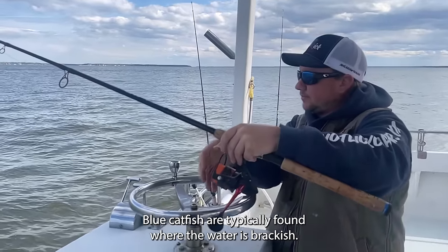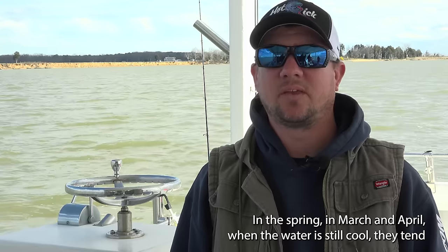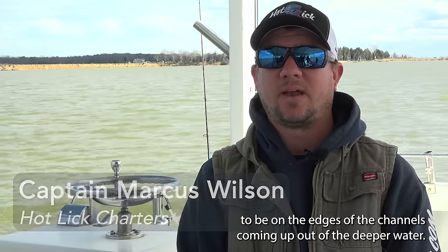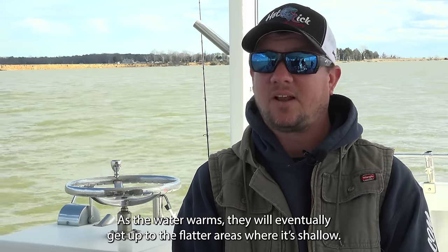Blue catfish are typically found where the water is brackish, which means fresh and salt water mix. In the spring, in March and April when the water is still cool, they tend to be on the edges of the channels coming up out of the deeper water. As the water warms, they will eventually get up to the flatter areas where it's shallow.